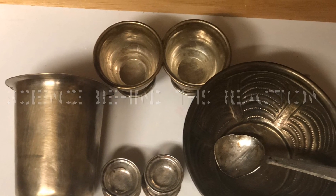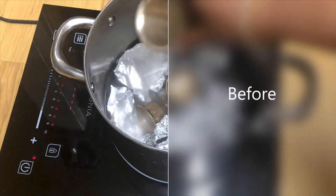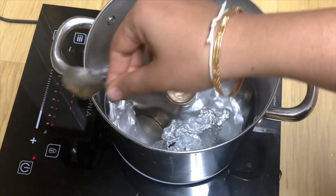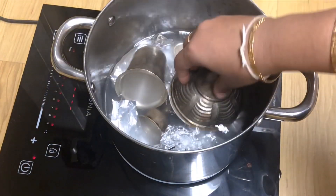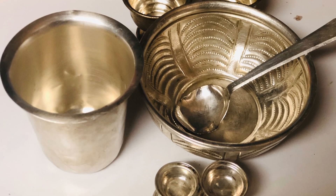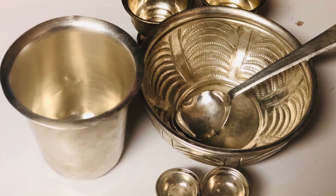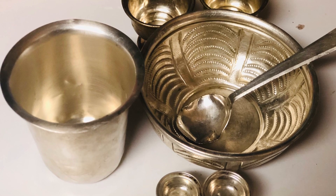Let's learn the science behind this reaction. Tarnish is actually the result of a chemical reaction between silver and sulfur-containing substances in the air — silver combines with sulfur to form silver sulfide. The reaction between silver sulfide and aluminum takes place when the two are in contact while immersed in the baking soda solution. The reaction is faster when the solution is warm, and the solution carries the sulfur from the silver to the aluminum.